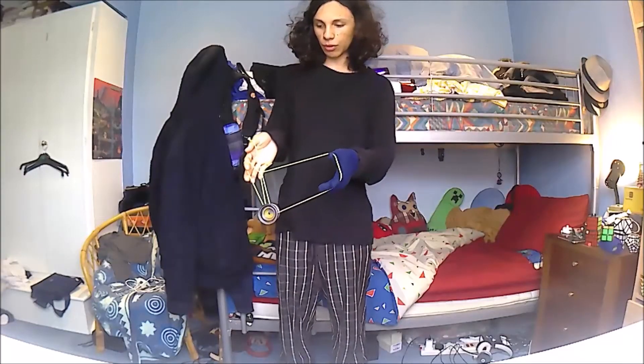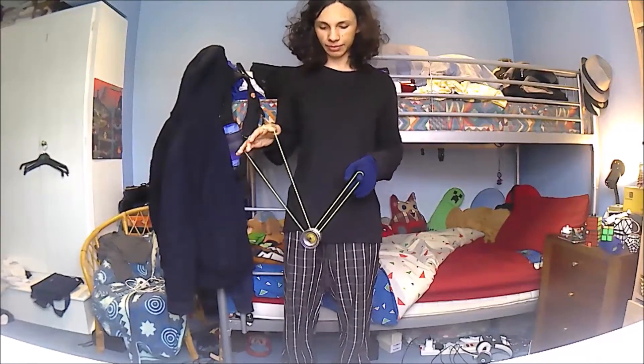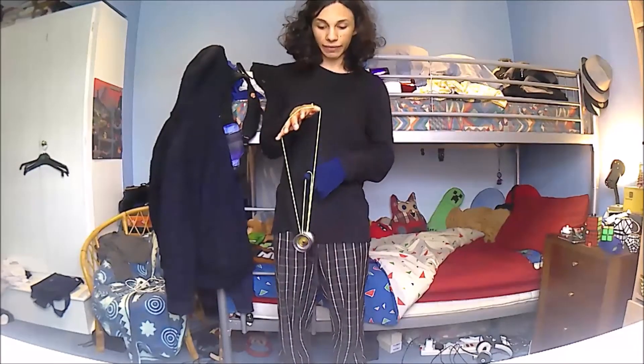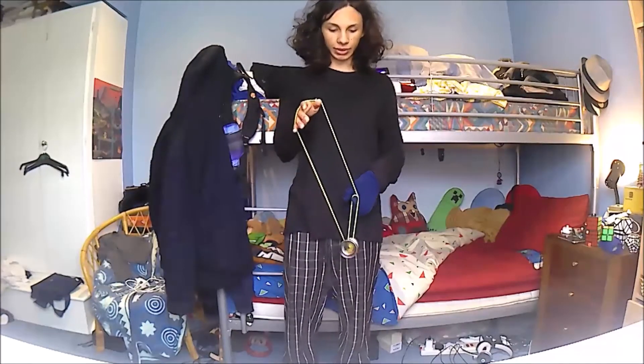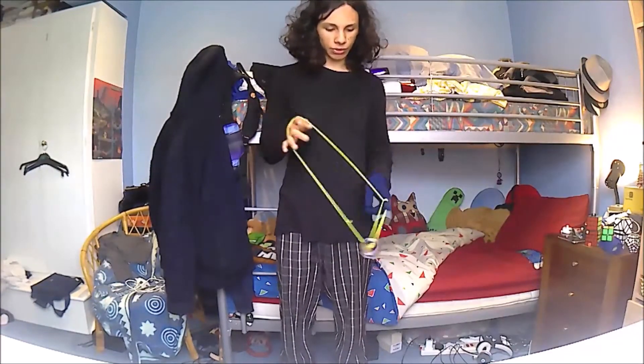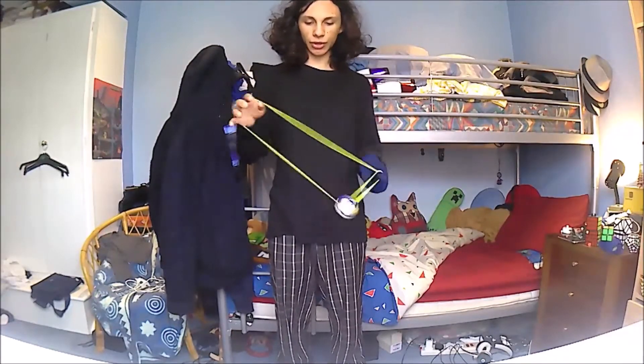Then you're going to drop your right-hand index finger again, and you're back in that crossed basic mount. Then you can stick your left-hand index finger in the loop, and you're now in an engine mount. It's similar to the engine trick in 4A, and you can roll the yoyo clockwise as many times around your finger as you like, although be careful.